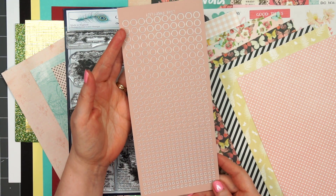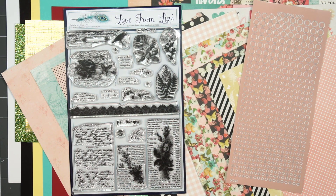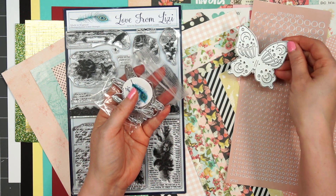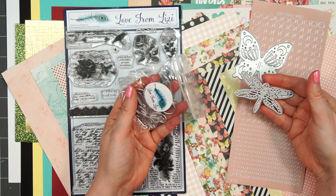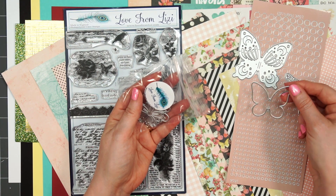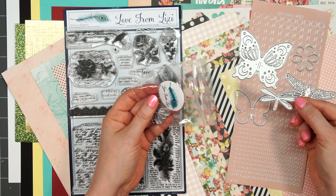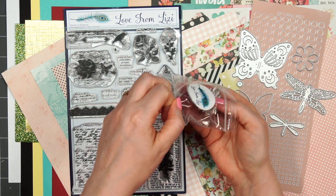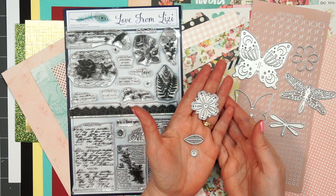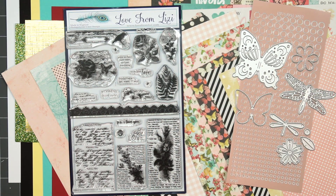The peel-offs this month are the mini circles in the mink color — this is a new color in that style. There are lots of fun dies included this month: a beautiful butterfly, very intricate; a gorgeous dragonfly; another butterfly silhouette; a silhouette of a little flower; a silhouette of a dragonfly — so it's fun we get two dragonfly dies. There's another flower with a little more detail, plus the leaf and center that can go inside either of the flowers.